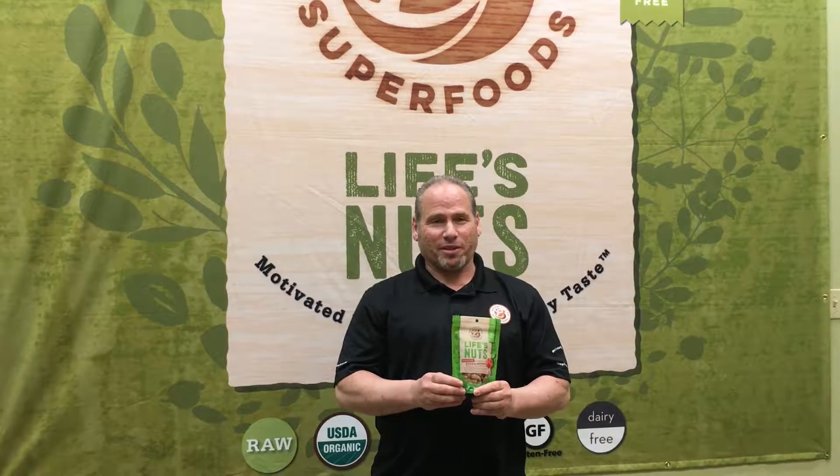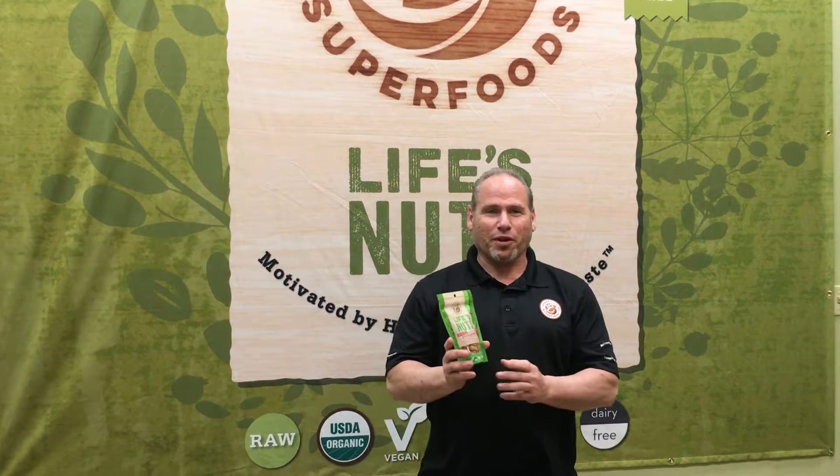Today we're going to talk about our pizza almonds. My kids have equated these to pizza goldfish or those combos that are really nasty for you. These are actually good for you and they satisfy that pizza craving.